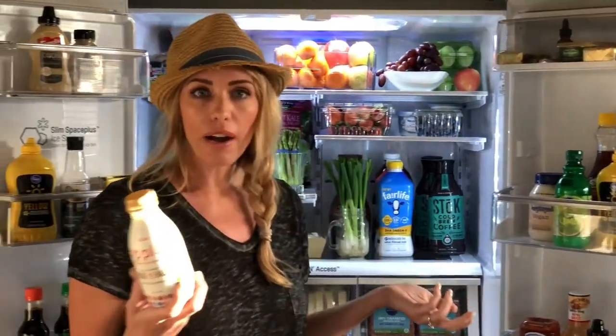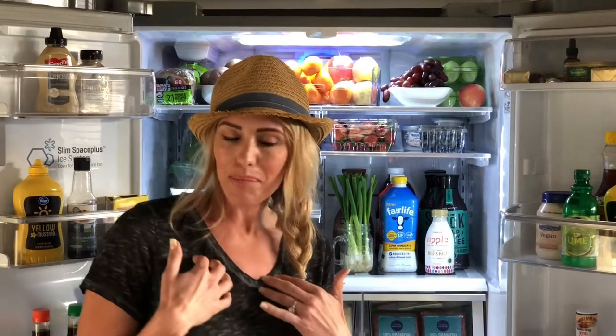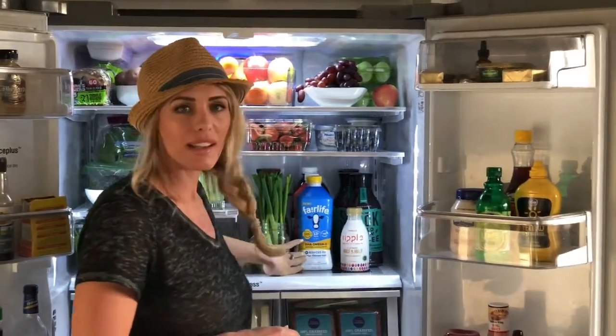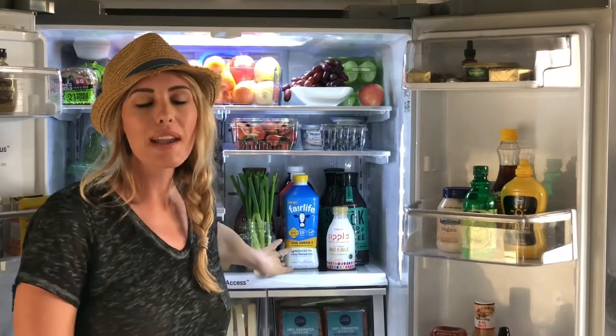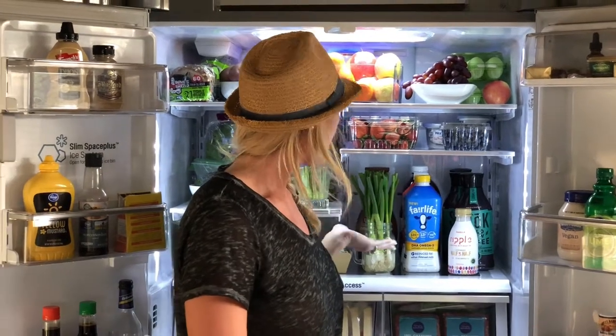Try using something like Ripple, which is plant-based. I found it at Target, and also Sprouts — a lot of grocery chains carry this now. But we are a family and we have to think about everybody, so we do have some milk in here. It's about choosing a better milk. I really like this brand called Fairlife — it has DHA, it has Omega-3s, and it's triple filtered, meaning they make sure there's no crap in it. They filter out the lactose.